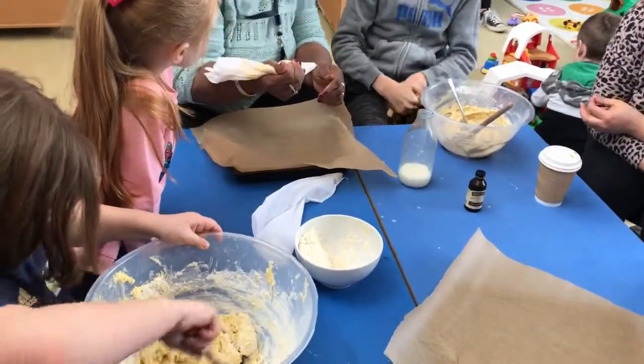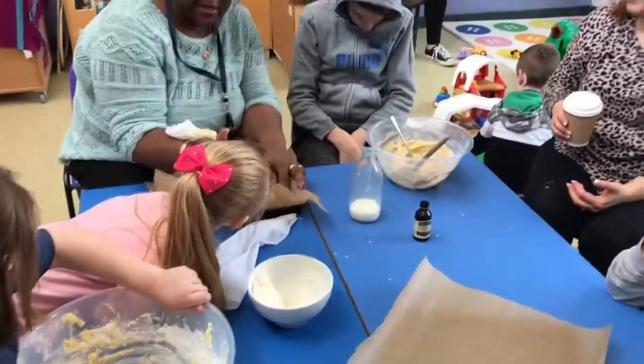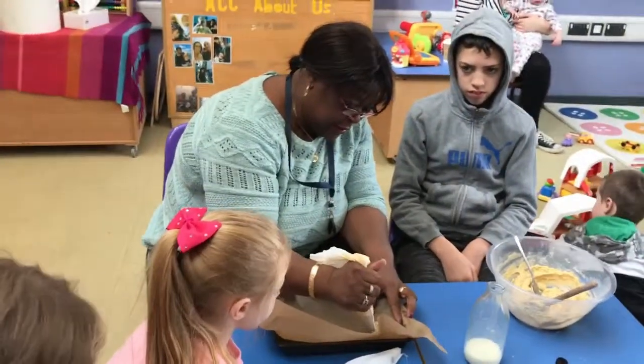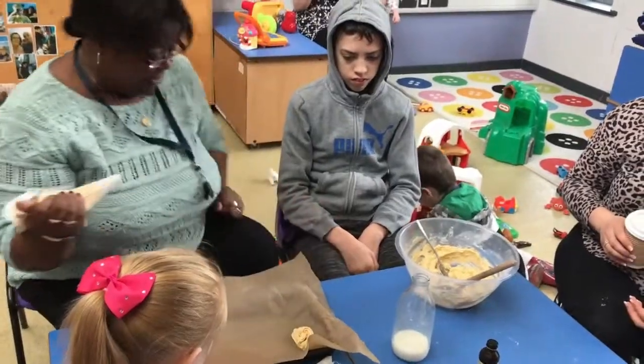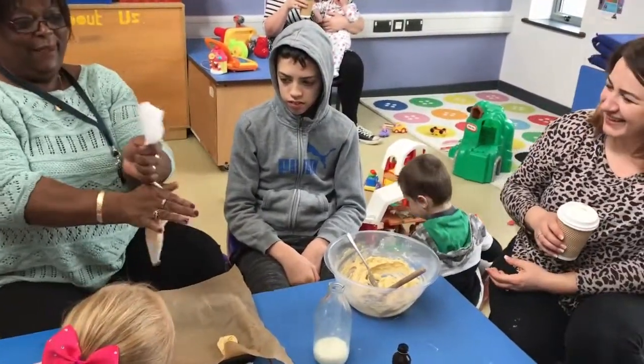I've never done this before, so I'm learning. Right, so shall I have a go? And you'll watch, and then you can put the glue in it. You just swirl it into a circle, like that. And mine is rubbish. But never mind, I've tried.